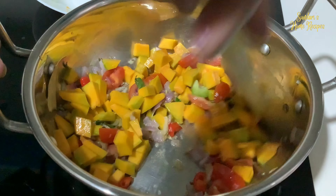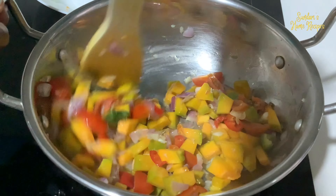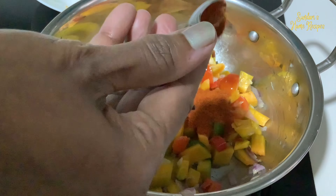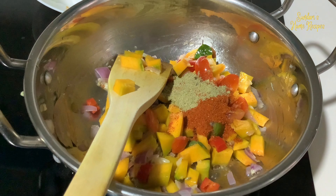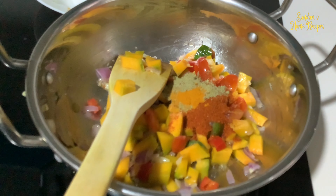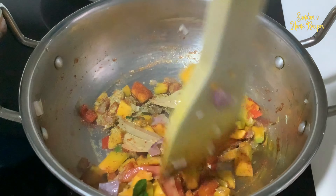Stir for a while before you add the chilli powder and fennel. Chilli powder 1 tsp, chilli 1 and a half tsp, fennel powder 1 tsp, turmeric 1 tsp.